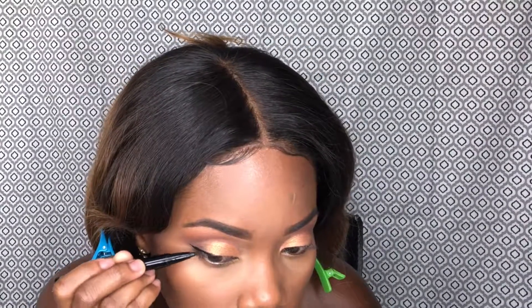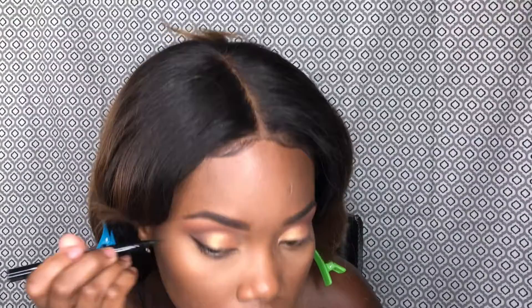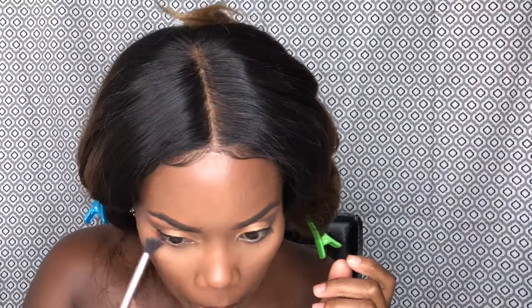We're also gonna line it with a liquid liner, put those lashes on, and put some blush on — don't put too much. I think I accidentally put too much here, but it's whatever. Then highlight.